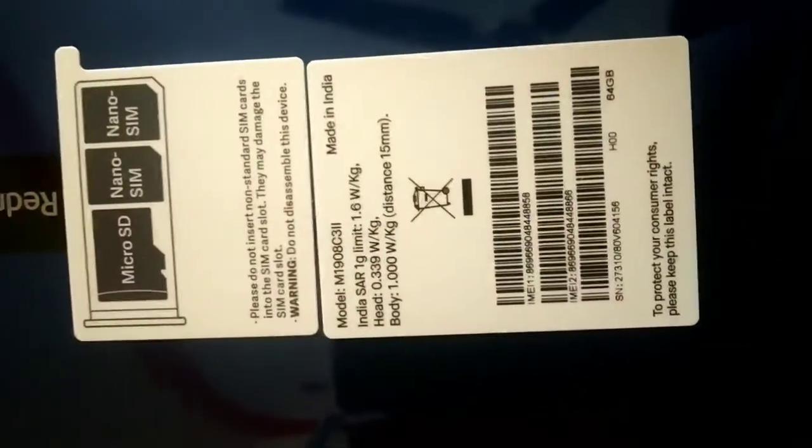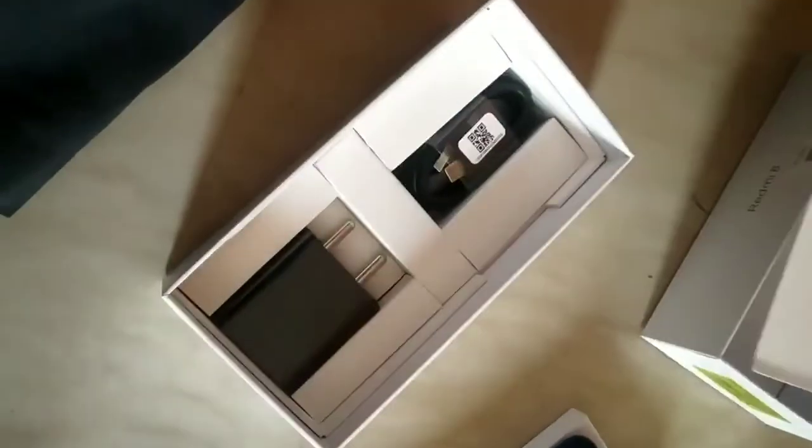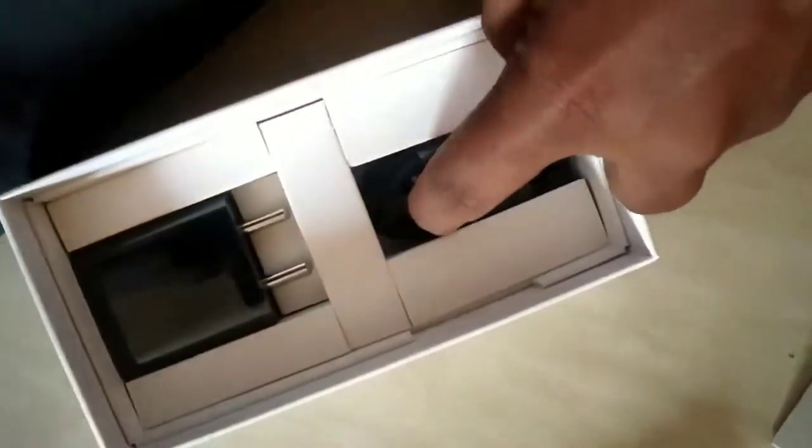We have 2 SIM cards and a memory slot. This is a C-type charger.